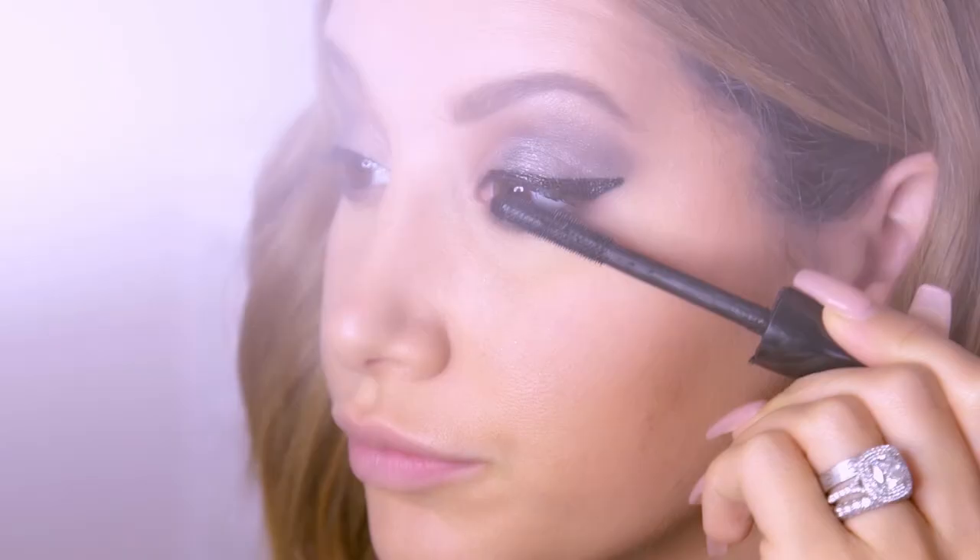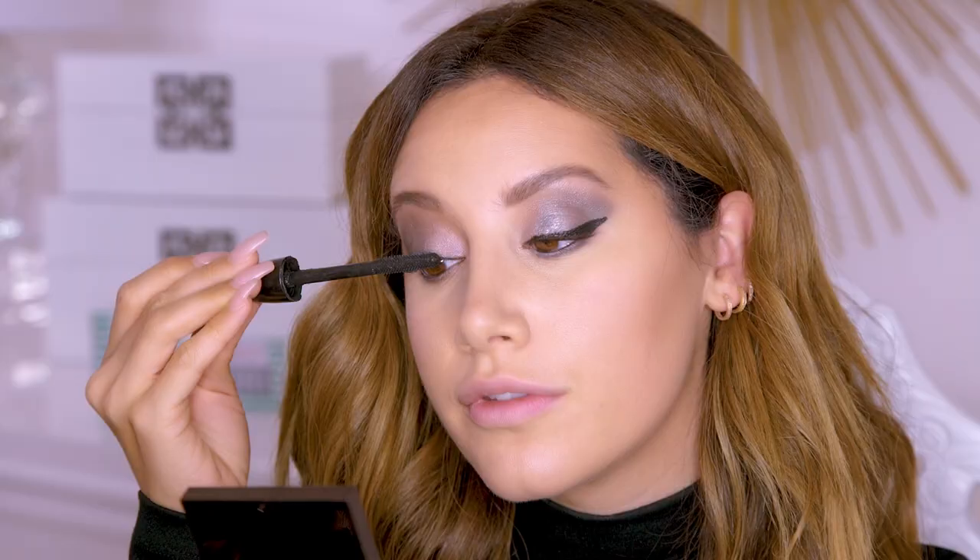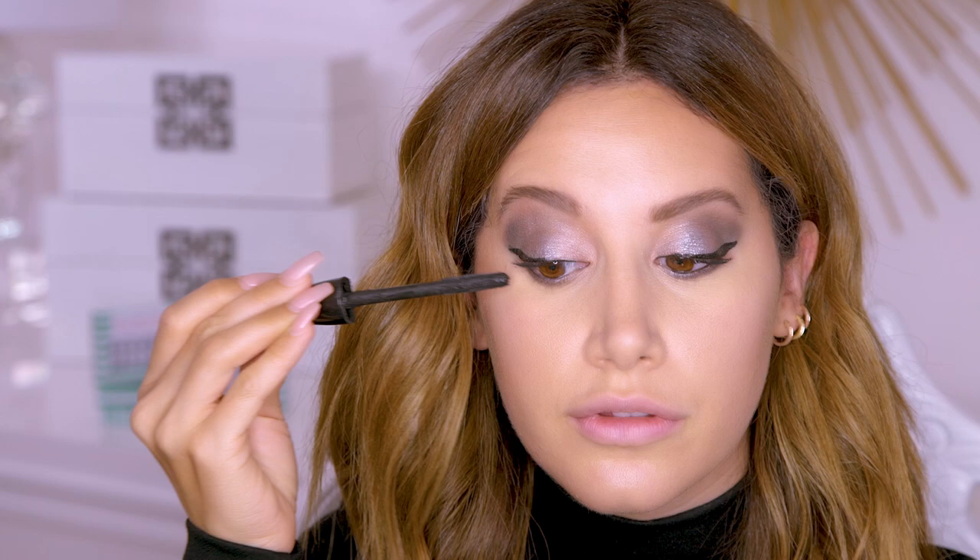I start with my mascara and I'm using my Mac. If you want to see how I did this eye look, you can check out my tutorial.